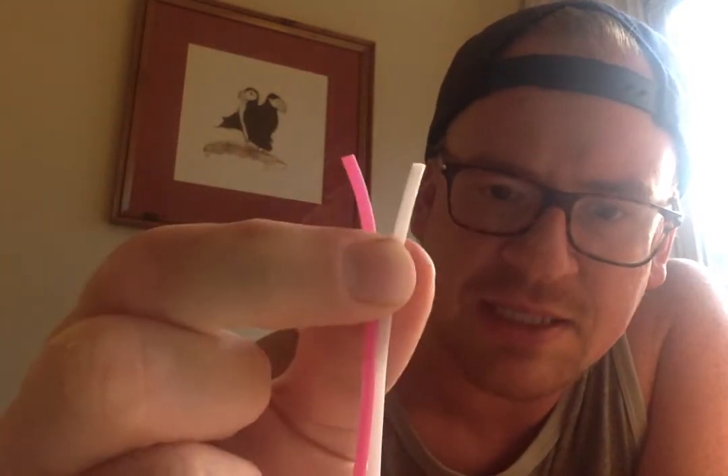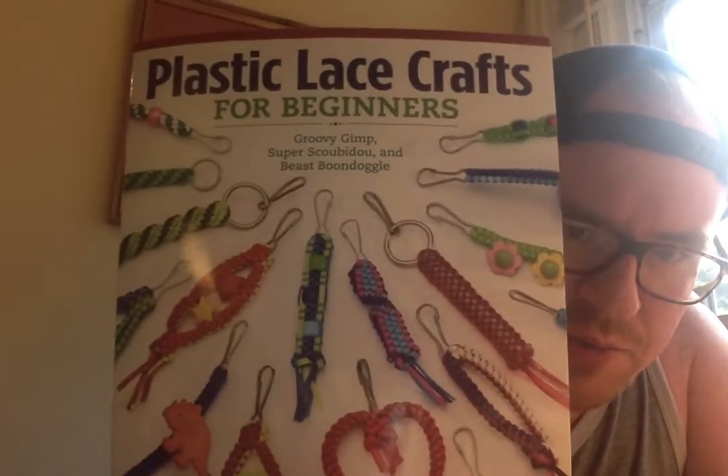Okay everybody, so this week I thought we could do some GIMP stuff. GIMP is the stuff that Miss Kathy has at the Art Barn that looks like this. It's that thin plastic string, very slippery, kind of stretchy. It's good for making lanyards and stuff like this, things that you'd put on your keychain.